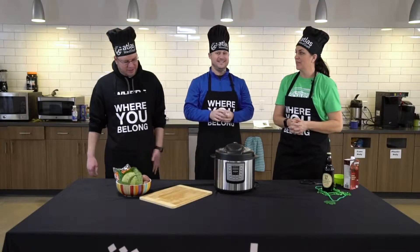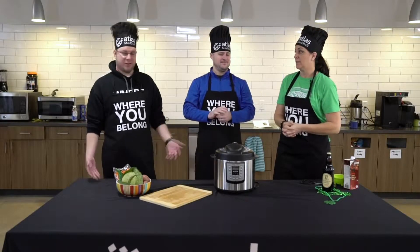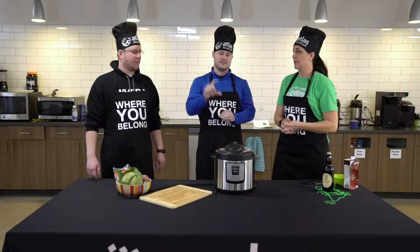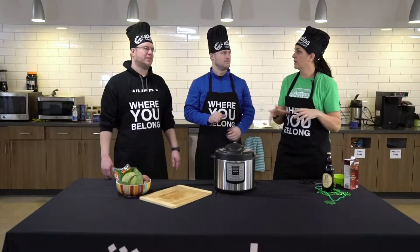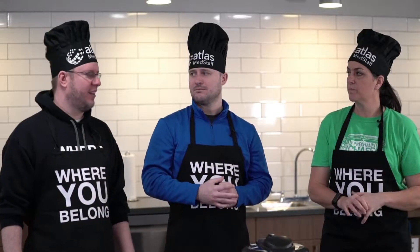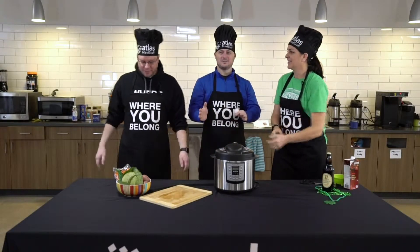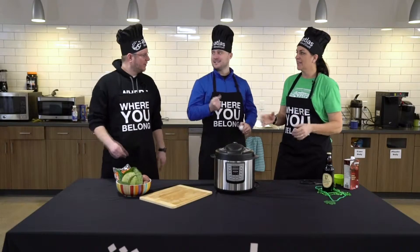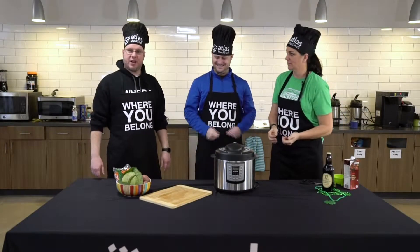90 minutes — I would have thought the Instant Pot would be a little more 'Insta' than that. Well, it is corned beef. Usually it takes like four to six hours to roast it and get it nice and tender, so it's quite a bit faster than a crock pot. I was thinking it would be like, bam, ta-da, we're done. That's what we're going to do later. Let's put the lid on, pause, and come back in an hour and a half.